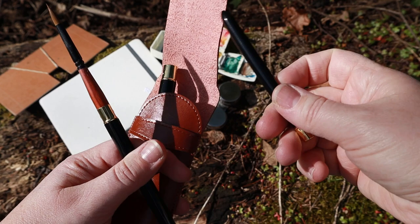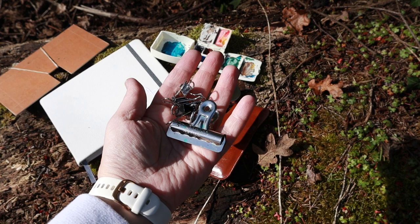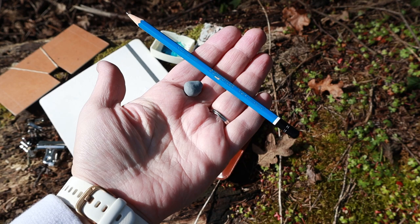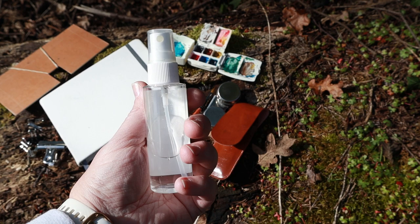I also have a nice little detail brush — these come as a set. I like to bring some clips to help hold down my paper. Sometimes I do like to sketch out my paintings beforehand, so I carry a pencil and also a kneaded eraser.